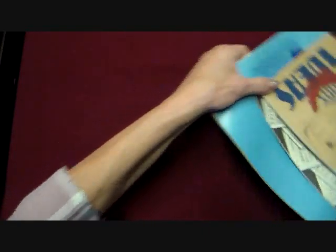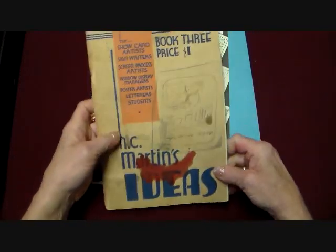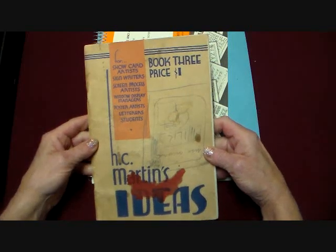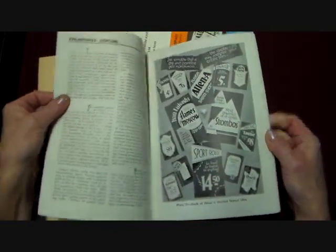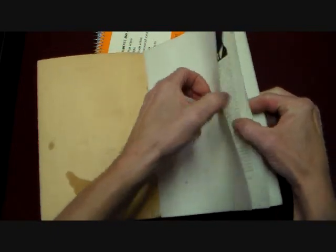Okay, let's see. This was a cool book I got at an auction. It's H.C. Martin's Ideas and it's really old — 1935 to 1937. It has all these ad ideas and really neat layouts, different layouts. So every page has a whole bunch of these.